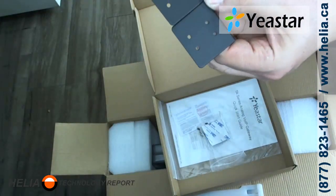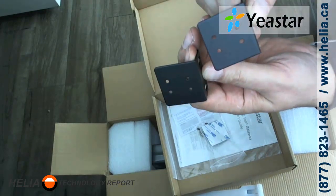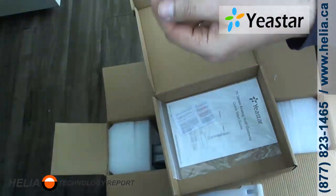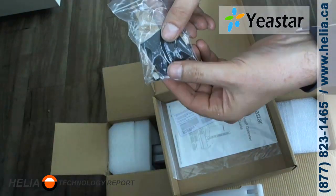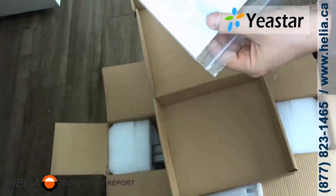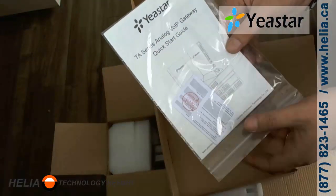The mounting brackets are not square, so they're meant for a 19-inch rack — you can't turn them sideways because they're not square. They do provide a number of screws, a grounding screw, and feet if you're going to mount the unit on a tabletop. There is also the quick start guide as well as the warranty card.